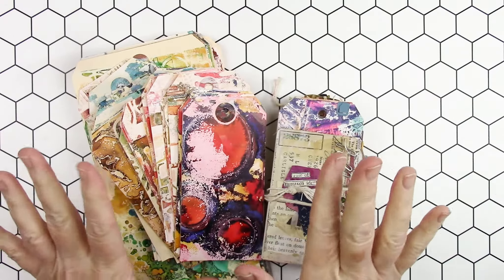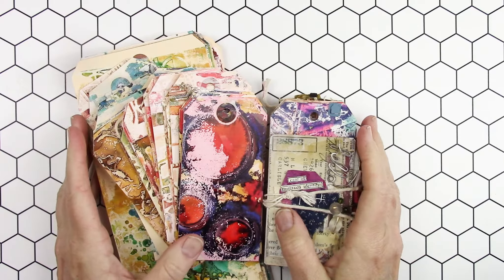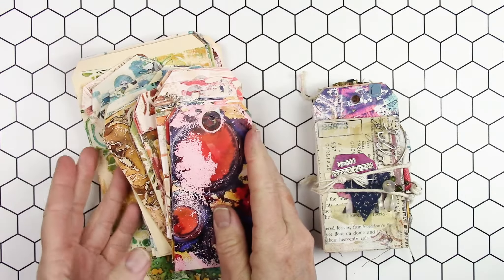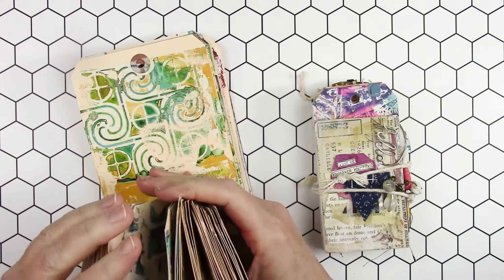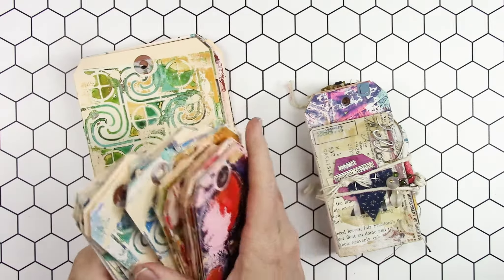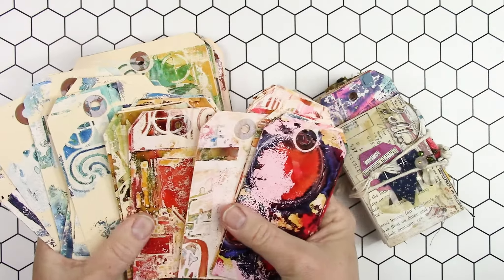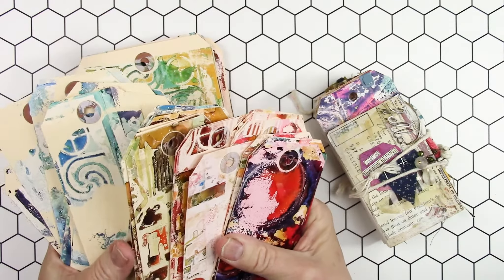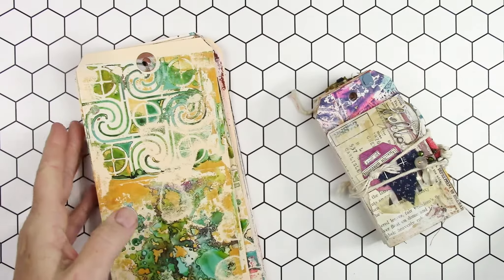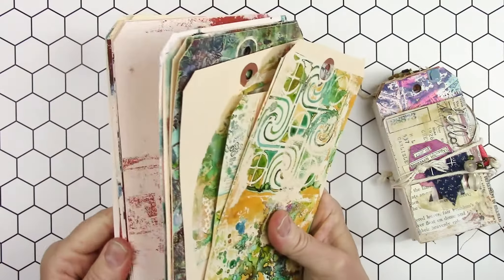Good morning! I have a really fun, very small group collaboration to share today. About a month or six weeks ago I was inspired by Birgit Copson and all of her alcohol ink gel plate tags that she was creating. I went through this huge — as you can tell this is a very small selection — I started making a bunch of them, fell in love with them, and started making some tag books. I thought it would be fun to get some other people who were inspired by those videos to participate in a tag swap.